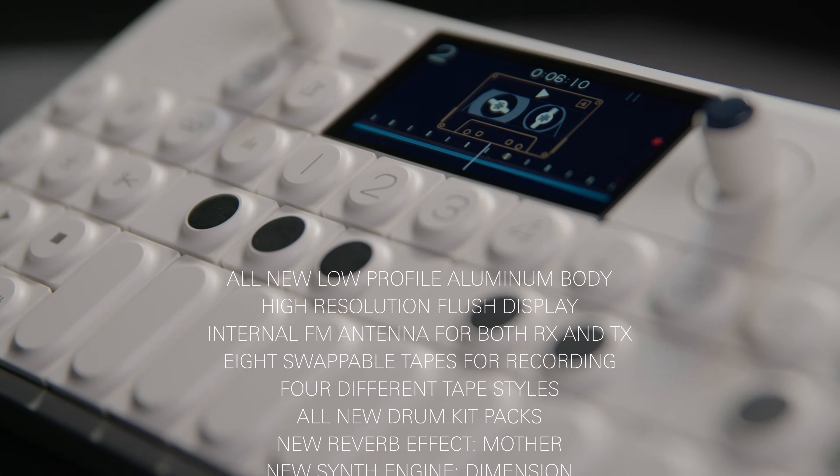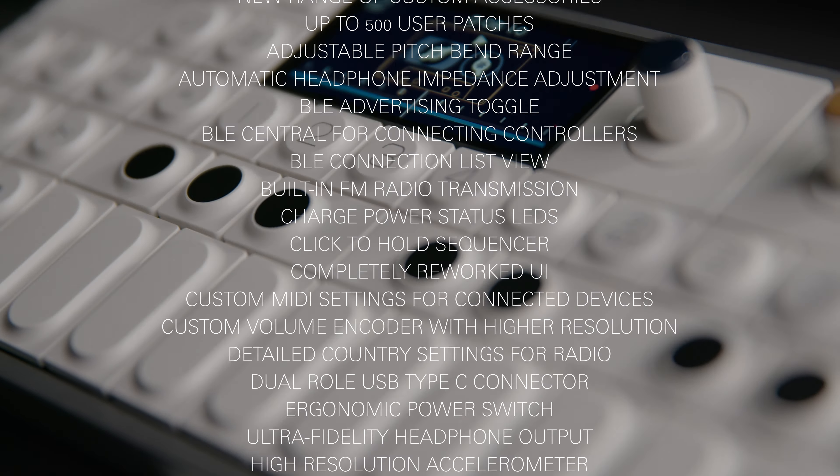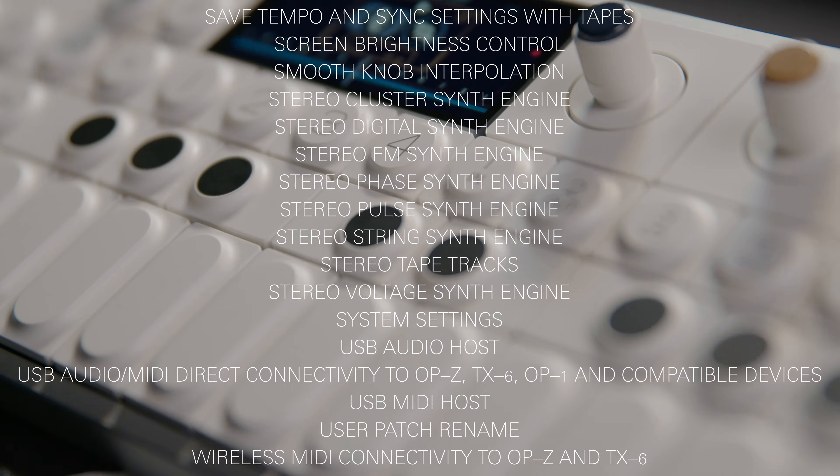We've loved having the Teenage Engineering OP-1 Field Synths here in the studio, and I'm sure you will too. It's jam-packed full of so many features it'd take me an hour to go through all of them. This might look like a fun-sized pocket synth, but the OP-1 is designed with professional musicians, sound designers, and recording artists in mind.